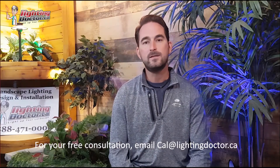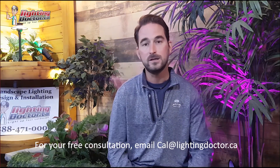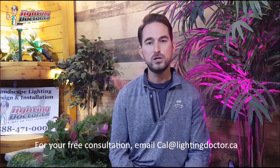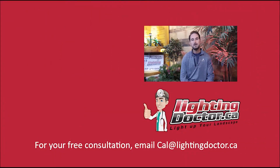I really hope you enjoyed that video presentation with some great tips and tools on how to properly and effectively light up your landscape. If you want your own free consultation video, just send me an email at cal@lightingdoctor.ca with a few pictures of your property, and we'll get back to you with some really cool ideas. Be sure to watch the videos after this one for more tips on how to install landscape lighting and light up your landscape the best way possible.